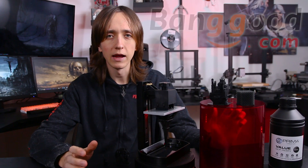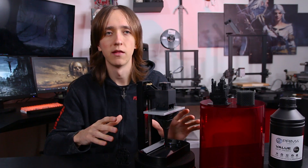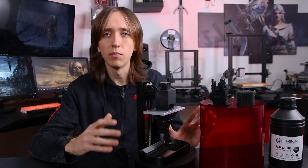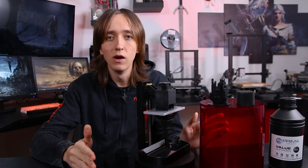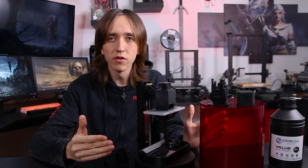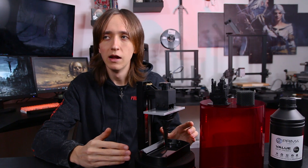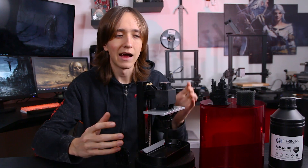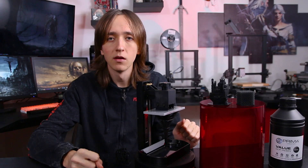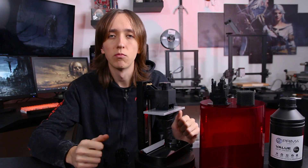Before I can say anything about this printer, I do have to mention the price. At 250 bucks, it is, as far as I know, the cheapest resin printer there is. And of course, if you go to the very bottom end of the price, you're not gonna get all the high-end specs. So this is not a very high resolution display, and it's not the highest quality components, but for 250 bucks you can, as you can see, 3D print resin.